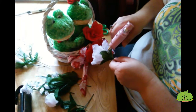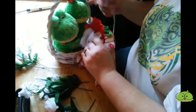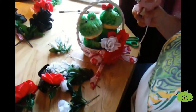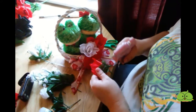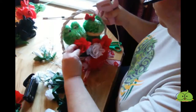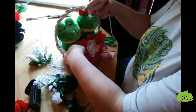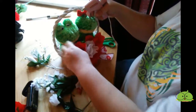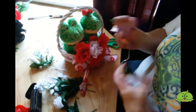I'll alternate red, white, red, white in the very front. I didn't separate my short stems and my long stems — probably should have, but you know. Because I only have a few white ones, so I want to keep them near the front.